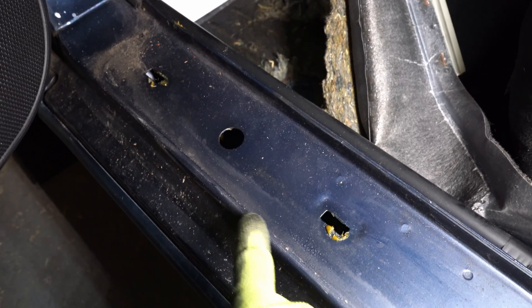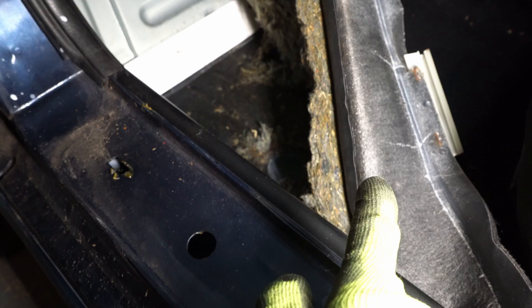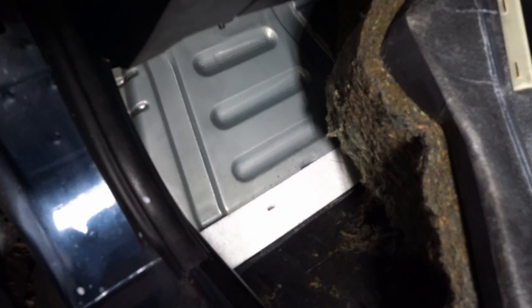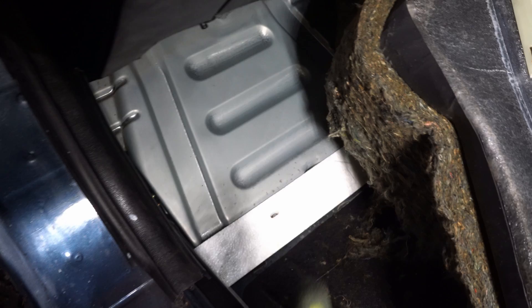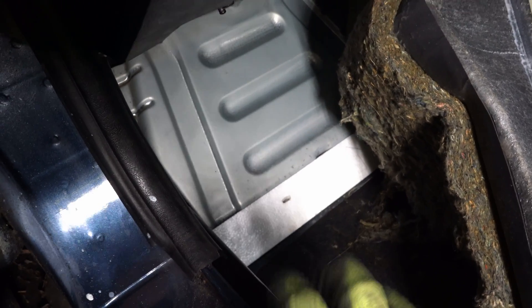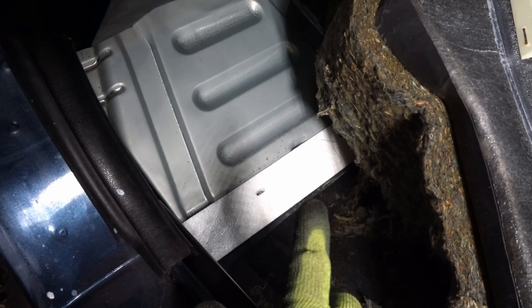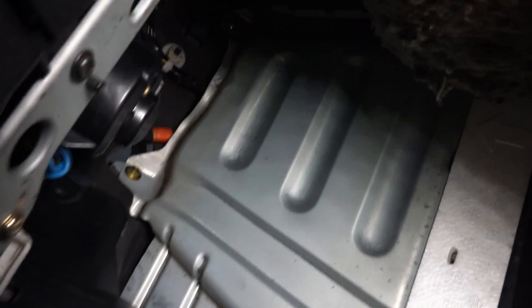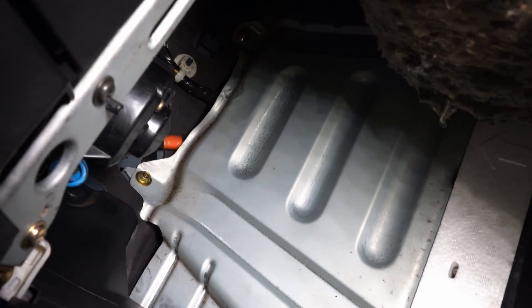The ECU is down in the passenger footwell, so I'm just going to pull back all these carpets. I've just taken off the door trim and you can remove these white clips. I'm not going to take the carpet all the way out, but you see this little kick plate here — the ECU is hidden behind that. So we remove this plate; there are three screws down the bottom and then a couple at the top.